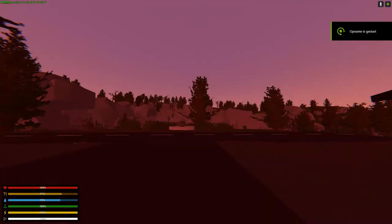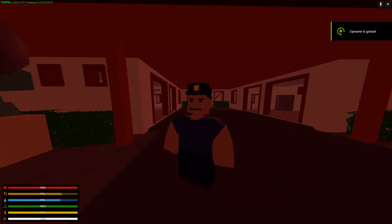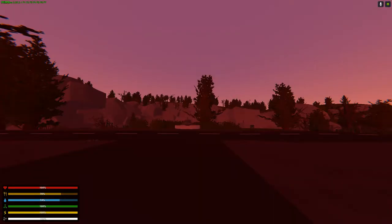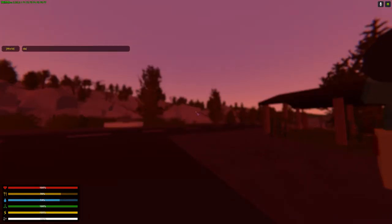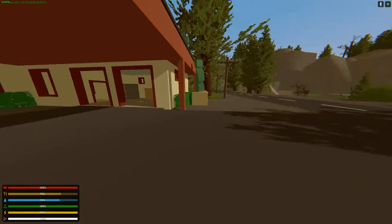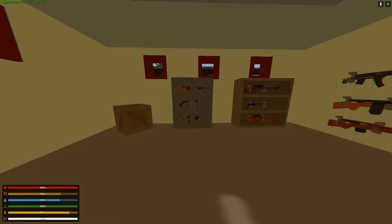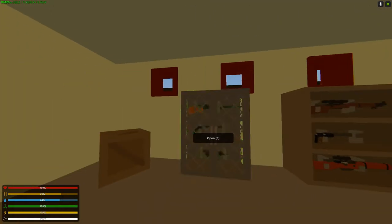Hello there boys, welcome to this video. Today I'm going to review Melvin's western expansion. Obviously it's World War 2 stuff, it's only weapons, which is alright. Let's make it day by the way. His guns are leaning towards the vanilla style, so that's alright.